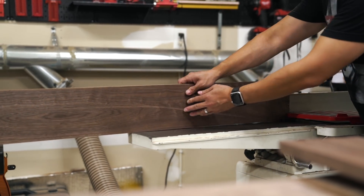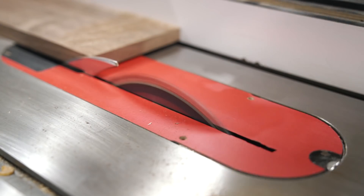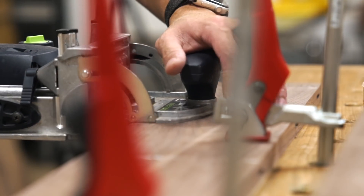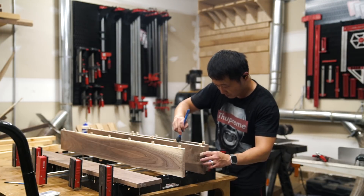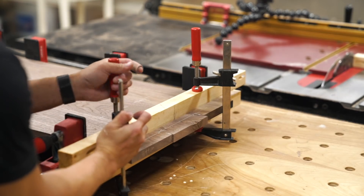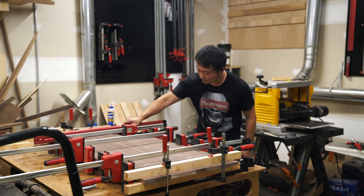After the lumber was milled down to thickness and the edges squared up on the jointer and table saw, I started the panel glue-up. I used the domino here, but it's certainly not needed — in fact I actually advise against it for this build. The reason being it's easy to forget where the tenons are and then cut through them when cutting the tapers later. What I do think is important is to have a few sets of cauls on hand to keep the panels nice and flat during the glue-up.